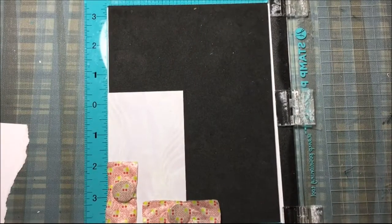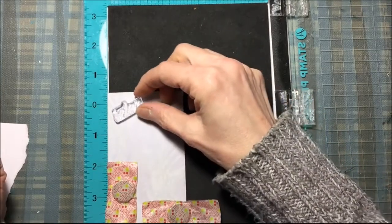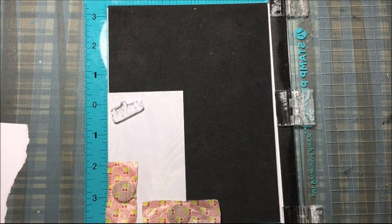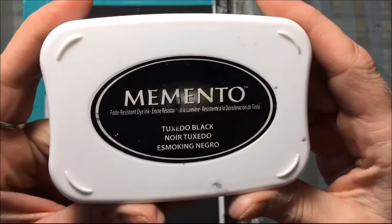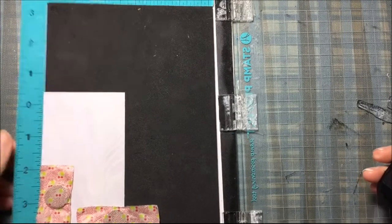I'm going to take some of the sentiments from that jellyfish set — I'm using 'Relax' and 'In the Serenity of the Sea' — and just placing those where I want them on my piece of paper. My motto: if you stamp them crooked, you don't have to worry about stamping them straight. So I'm stamping those kitty-corner and crooked on the paper. I'm using Memento Tuxedo Black ink and stamping those sentiments right on that piece of paper.